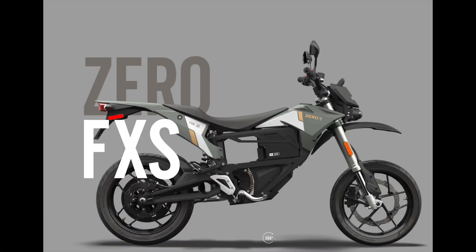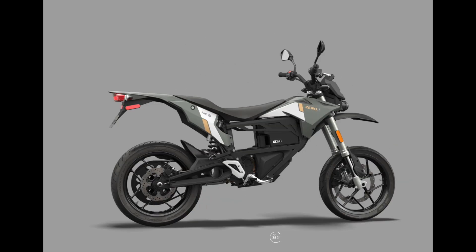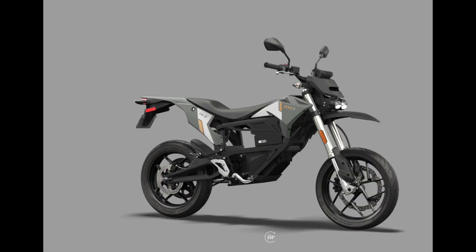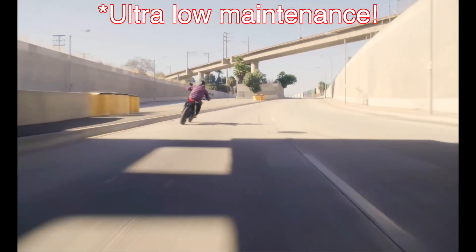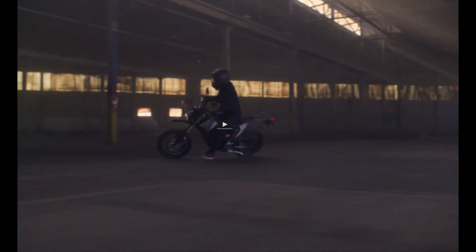Another great option for pretty much everybody — because you don't have to learn how to shift gears — is the electric Zero FXS Supermoto. It has 46 horsepower, 78 foot-pounds of torque, and only weighs 251 pounds, with a top speed of 85 miles per hour. The downside is only a 50-mile range, so you'll get range anxiety like I do on my Sur-Ron.